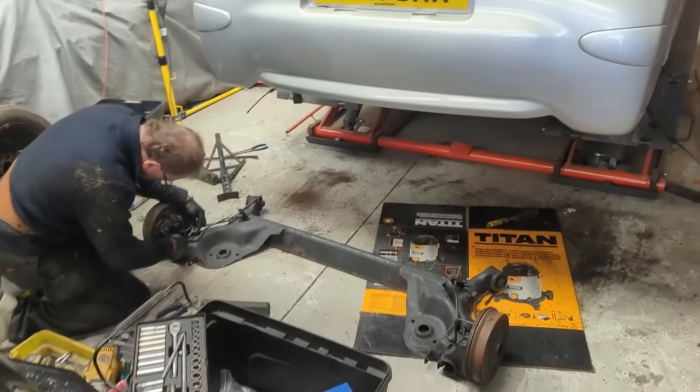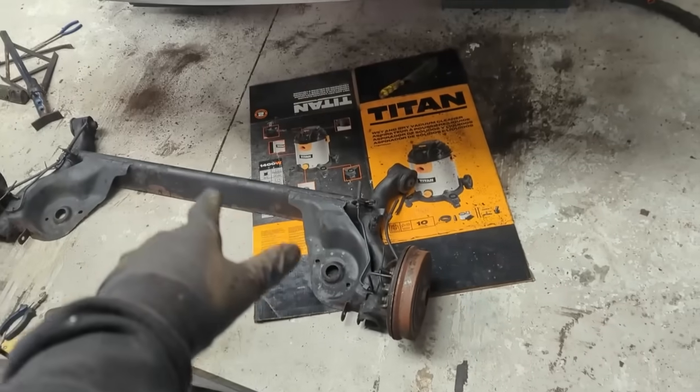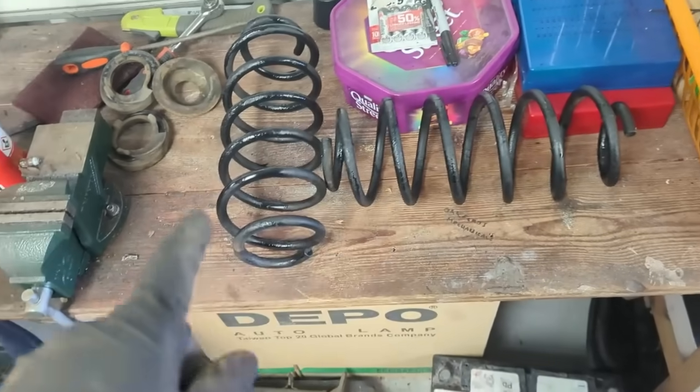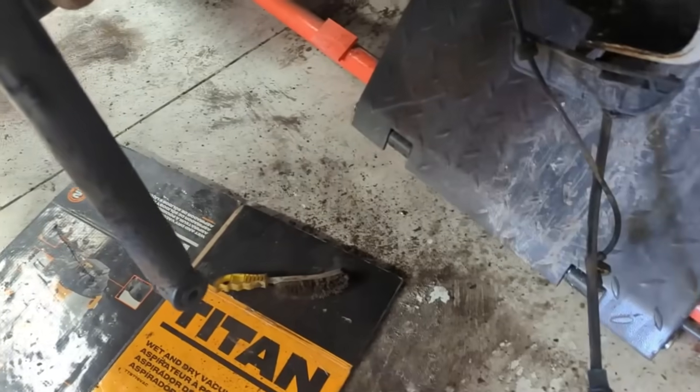The old subframe is out, new one in. We did end up wire brushing it down and giving it a coat of stone chip to tidy up. Pete's managed to save the brake pipes from the old one so it's going to be a relatively simple job to swap over. Wire brushed down the springs and painted those as well, and the rear shock absorbers - which is nice.